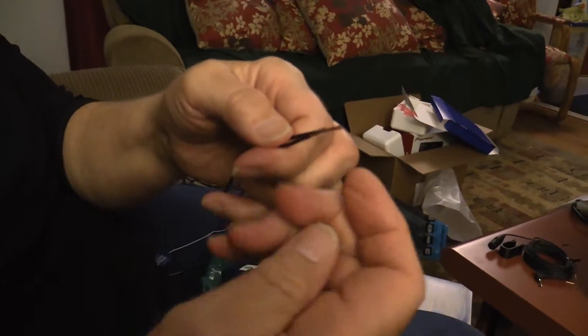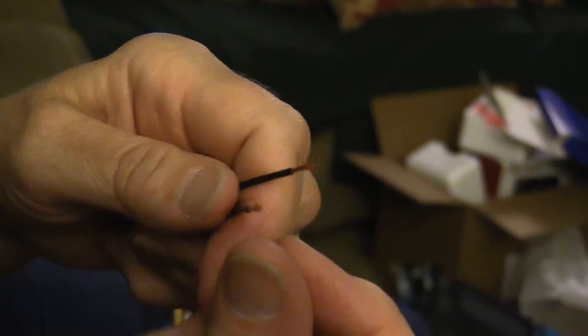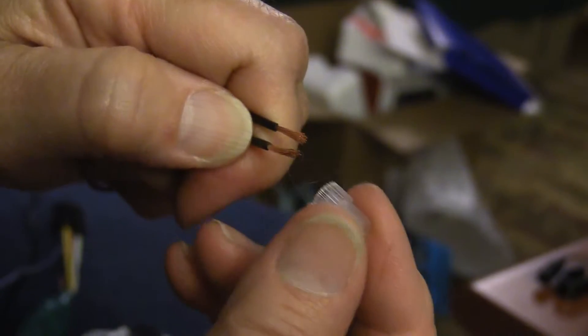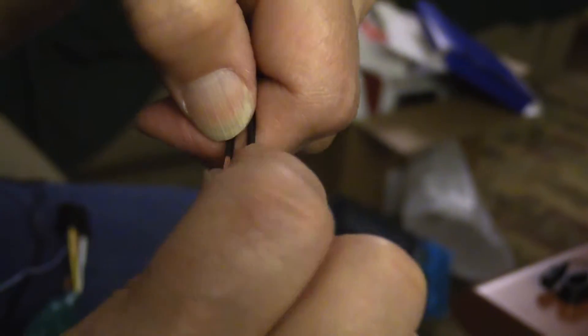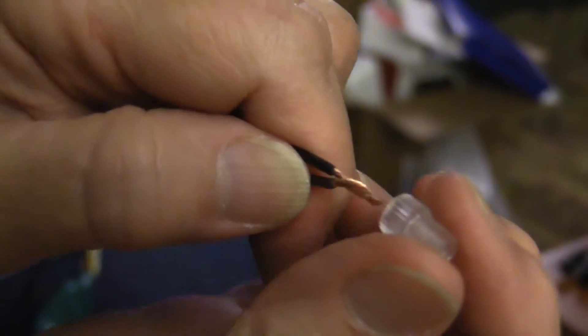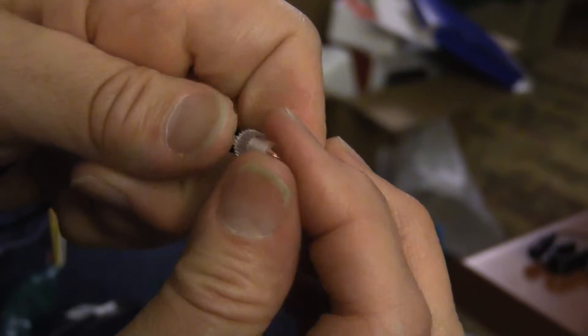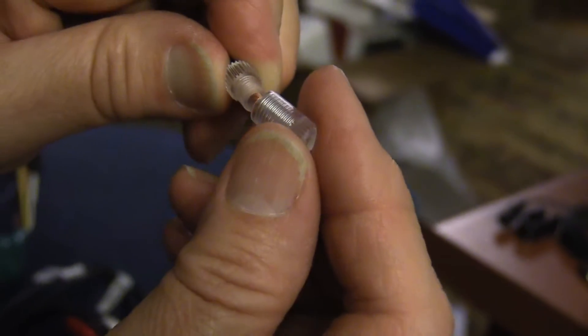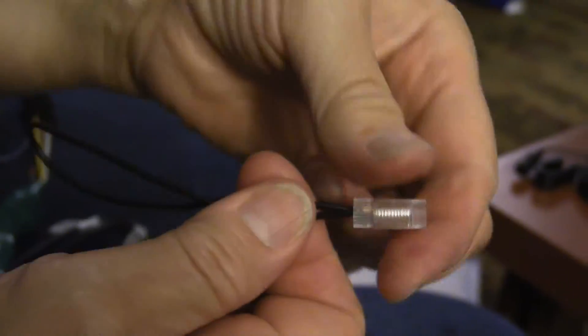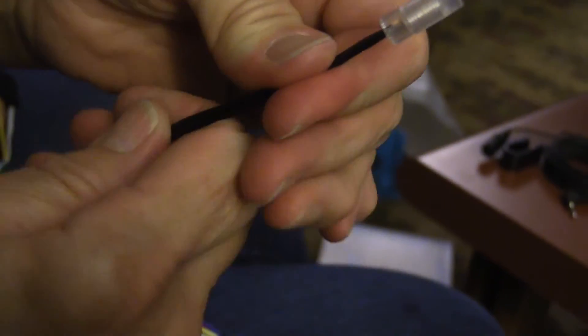Okay, here we are. This is kind of a demonstration of these little wire connectors. I just have a scrap piece of wire, so I'm going to demonstrate how these things work. I twist them together, I stick them through this hole. Then here's the other end — this cap. I screw this cap on there, and then I have a nice tight connection for the two wires coming together.